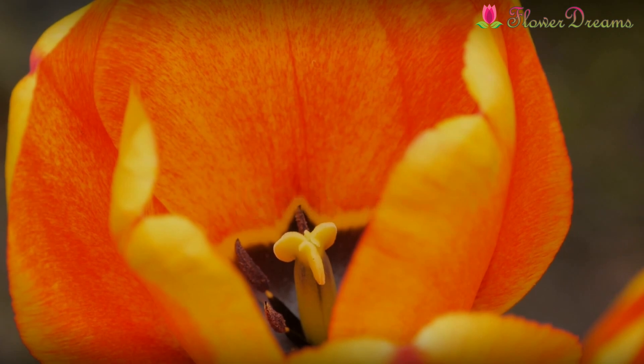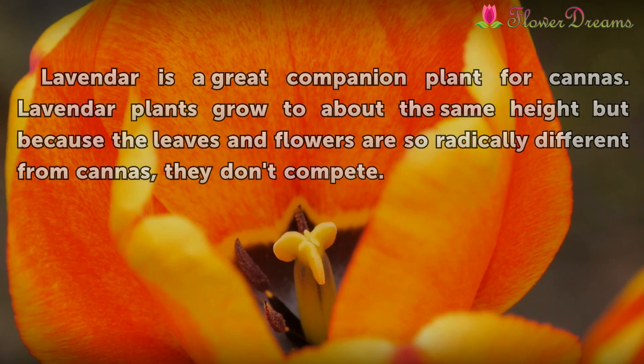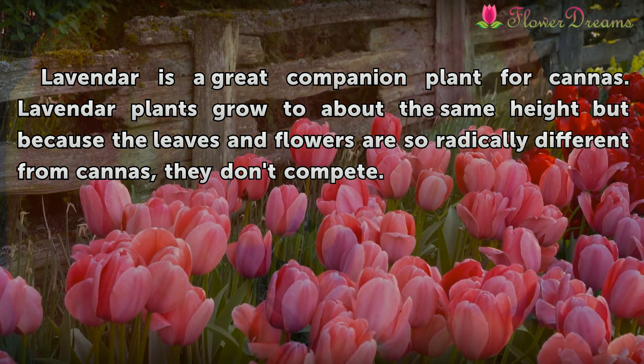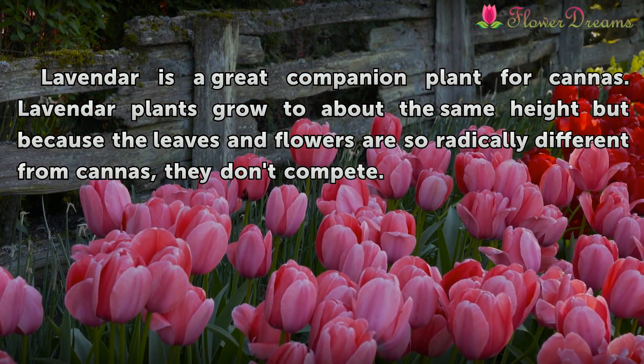Lavender. Lavender is a great companion plant for cannas. Lavender plants grow to about the same height, but because the leaves and flowers are so radically different from cannas, they don't compete.